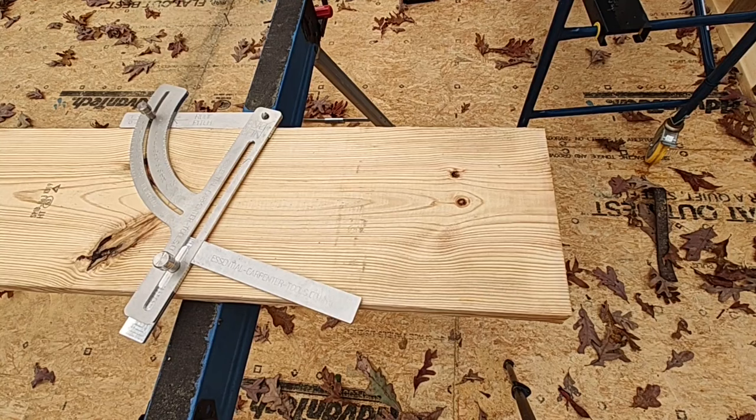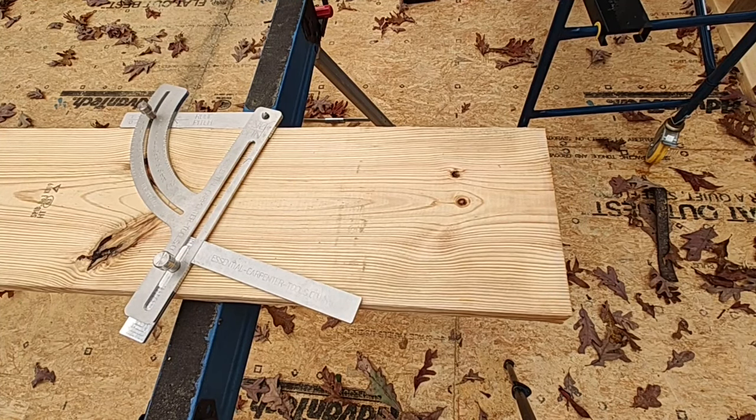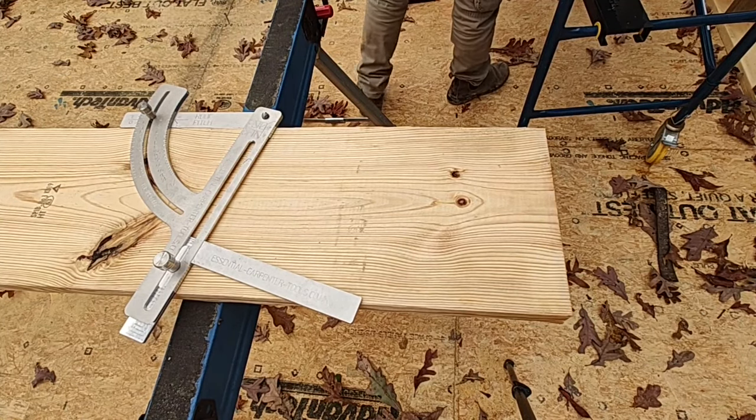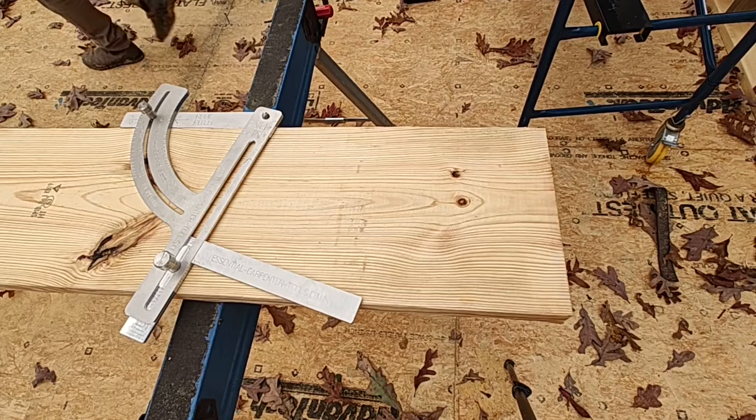You can see that you can spin the knob on the arc section to determine the pitch of the roof. It's very clearly marked — 3.5-12 pitch, 6-12 pitch — so you can mark it any way you want and it'll automatically set the position for the rafter square.